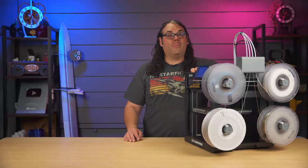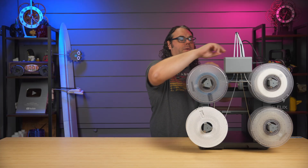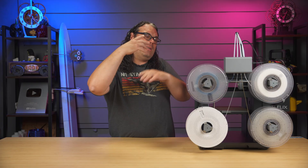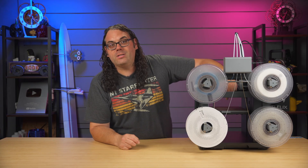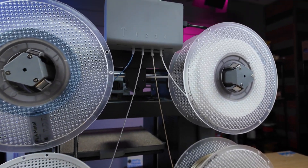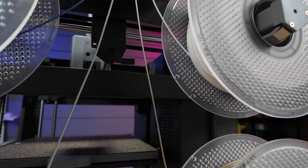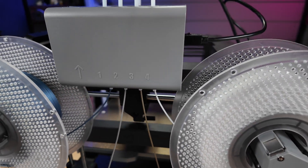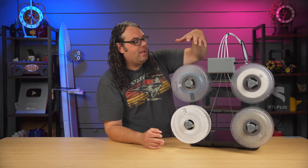This printer can do four colors or materials, as you can see on the side — they're loaded right there. They load up on the right side of the printer, into a box, and then down into a four-to-one head, similar to how the A1 Mini or A1 works — four inputs into the top of the head. It makes the printer a little wider since they're all on one side, but I like that because you can line them up nicely on your shelves. It's also modular, so if it ever breaks you can just replace that component.